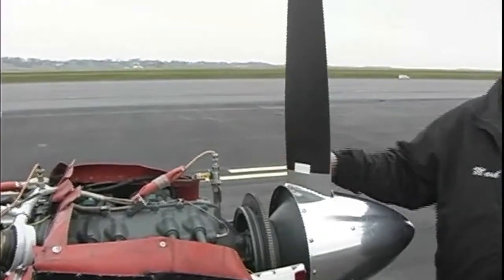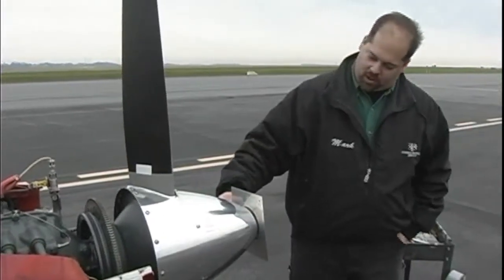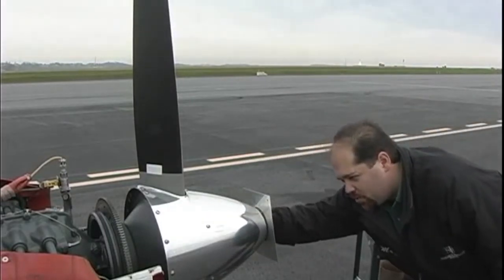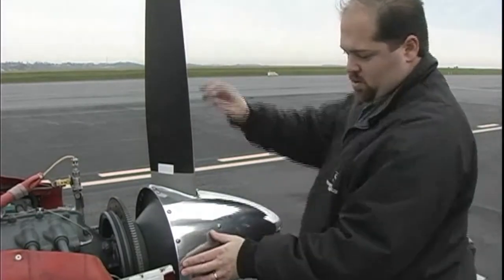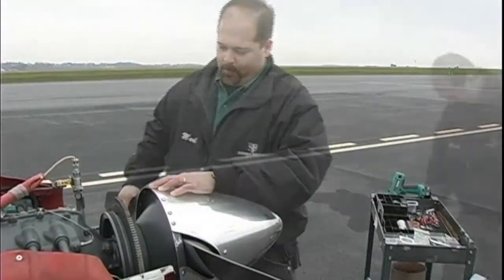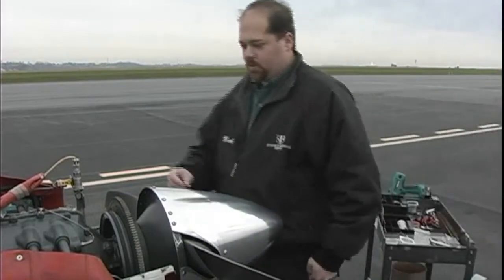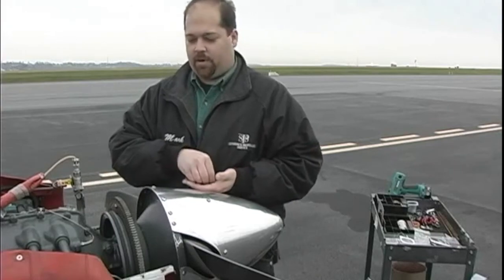With my photo eye, to give me a reference point, it gives me a reference to a clock angle of 12 o'clock. Then the computer senses and tells me where it wants the weight. It wanted 4 grams at basically 305°, and with the Lycomings with this ring gear available, what I'll do is put the weight in the ring gear with an AN4 bolt.